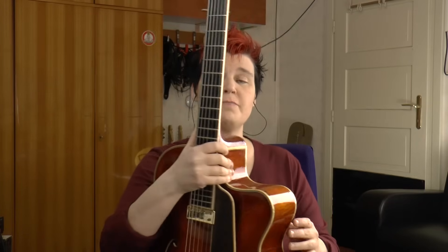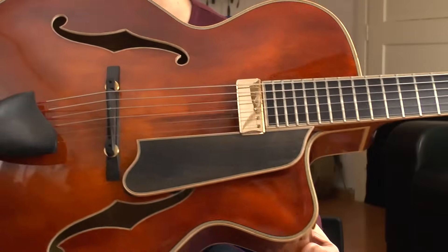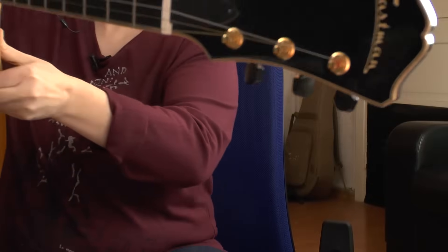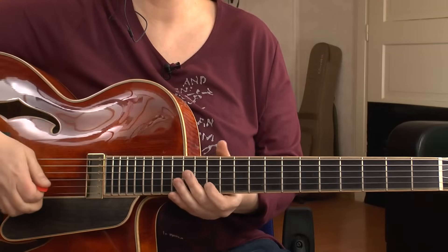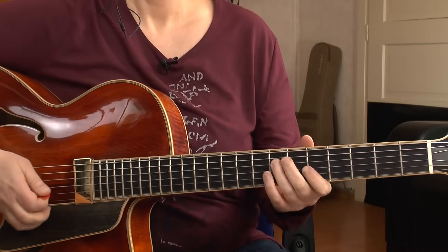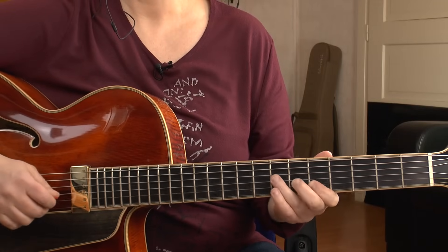Here is another jazz guitar that I use sometimes — a really beautiful arch top. It's my Eastman 905. It's beautiful, but it's kind of hard to play. First of all, it doesn't have access to the real high frets, and the fretboard is fatter. The scale length is a little longer — it's 25 inches while the Gibson is 24.75. With my small fingers, I can feel that difference. The sound is awesome acoustically, but when I play it over an amp, I like the other one better.